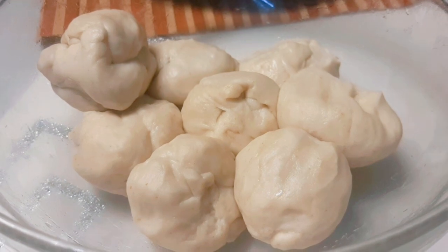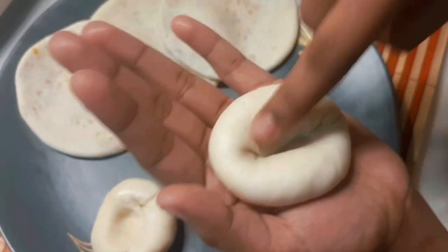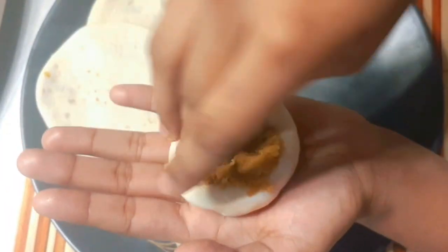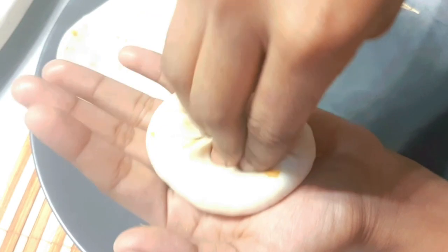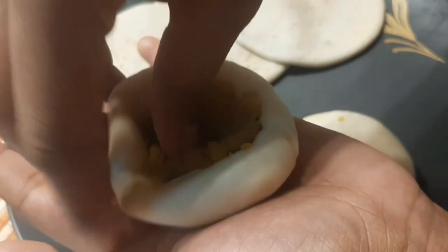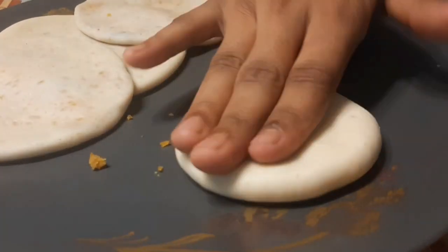আমার পূর্তার শম্পন্নরো রুপি শুকিয়ে গিয়েছে। এ পরজ আমার আলু পুরো রেসিপিতে দেওয়া আছে। ডেসক্রিপশনে লিংক দেওয়া থাকে। এ দো থেকে আমি ছোট ছোট আক দো টা টেনে নি। সিলকর জিতা হয়ে।